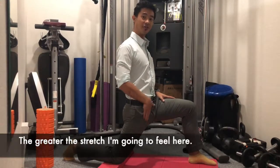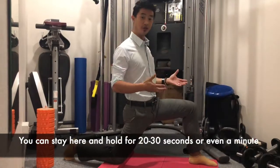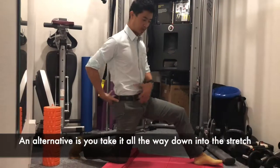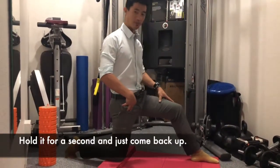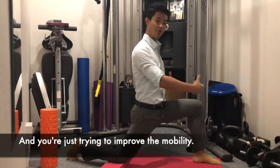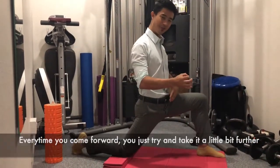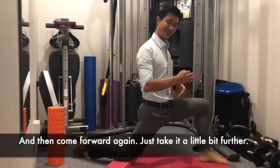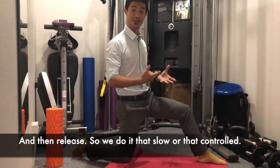The more you tilt and tuck the tailbone under, the greater the stretch you'll feel. Once you've got it, you can stay and breathe and hold for 20 to 30 seconds or even a minute. Alternatively, take it all the way down into the stretch, hold for a second, and come back up — just trying to improve mobility each time, taking it that little bit further and then releasing, slowly and with control.